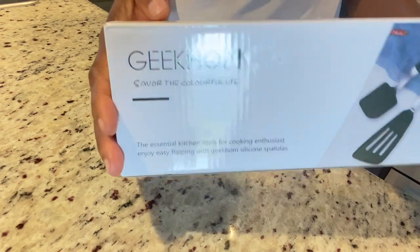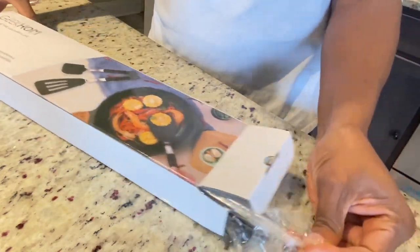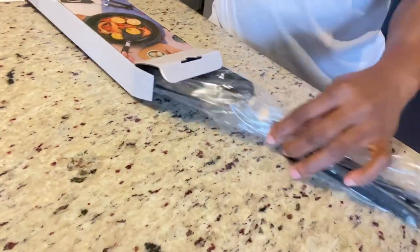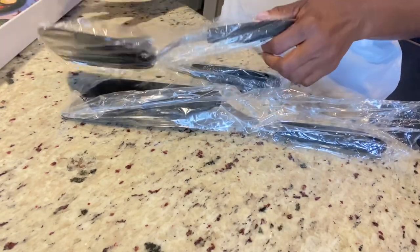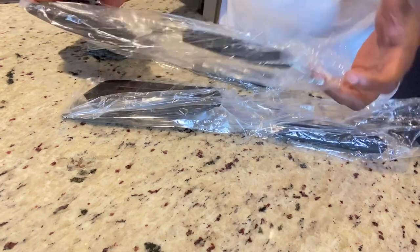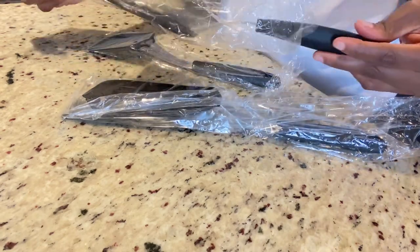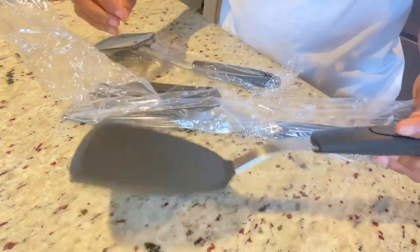They're from the company Geek Home. They come in three different sizes and three different shapes. These are silicone spatulas, and as I realize nowadays, whenever I'm trying to purchase anything on Amazon, most of these items are being made in silicone. I guess it's a thing. I'm going to show all three sizes to you guys.